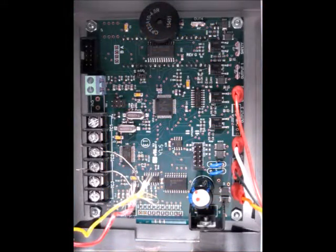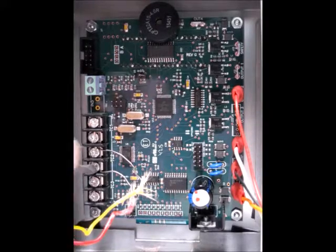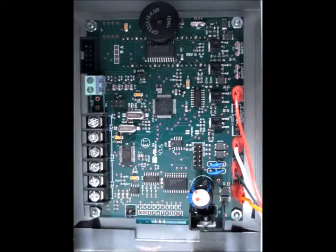Once you've got the controller removed from the control box, the back should look something like this, with wires connected and the thermocouple on the left side. We want to go ahead and disconnect the thermocouple — just take a screwdriver, loosen those two screws, and remove the thermocouple connections.